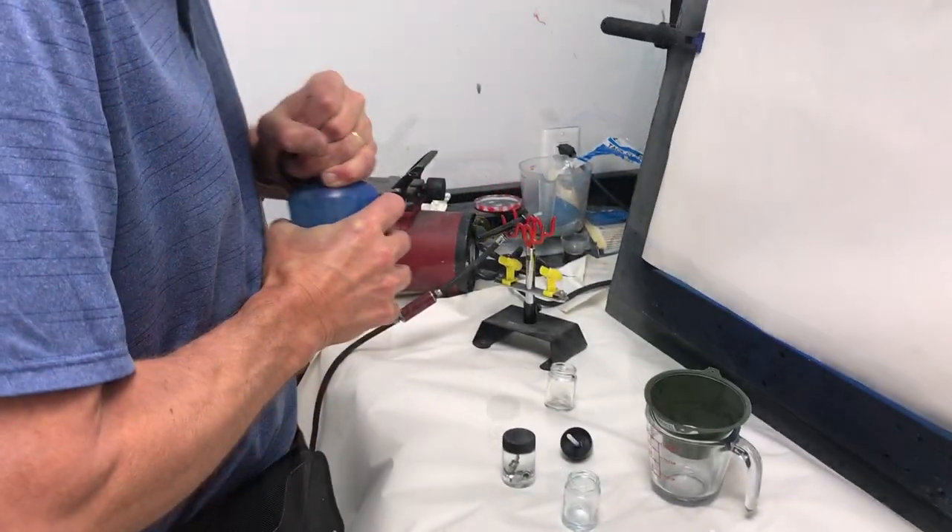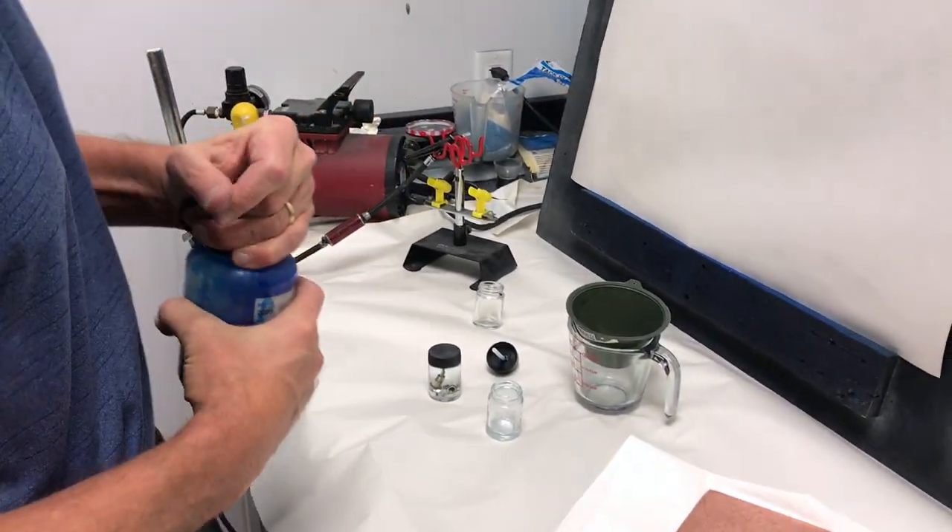This is a video on how to set up the airbrush, airbrush your copper plate, and then clean up the airbrush.